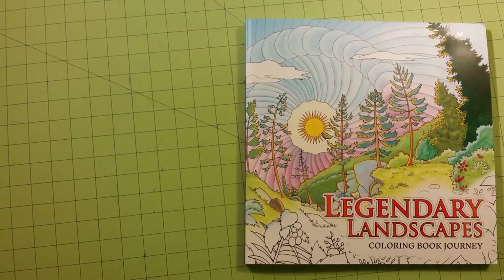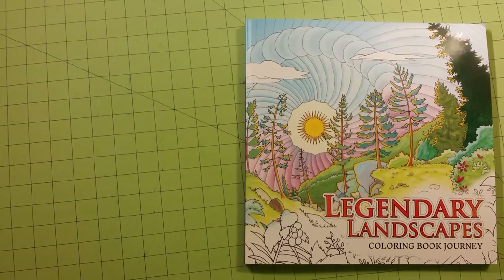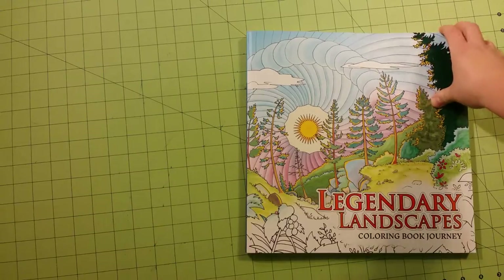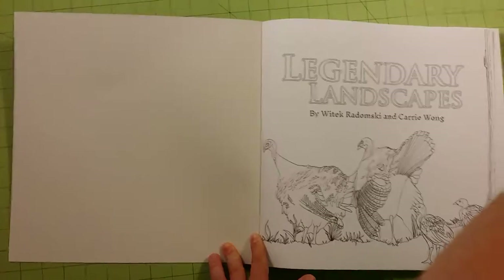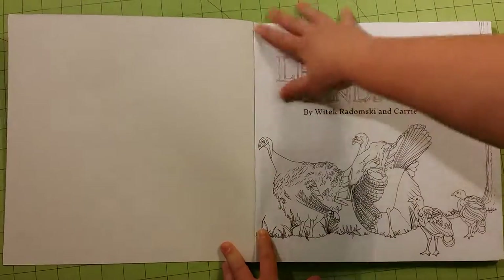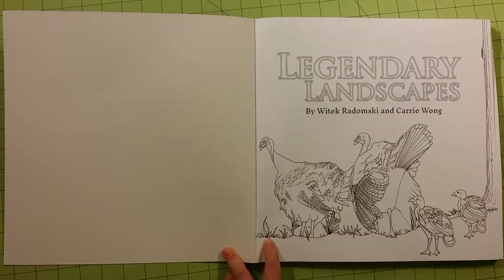Hello and welcome to my channel. My name is Sarah and this is a coloring book review flip through for Legendary Landscapes Coloring Book Journey. This is done by several different artists, and there's a space in the back of the book that goes through the artists individually. I have to zoom out pretty far to get the whole book in the picture, so I'm sorry about that. This is a really cool book and I really like this — it's up there on my fantastic coloring book list.